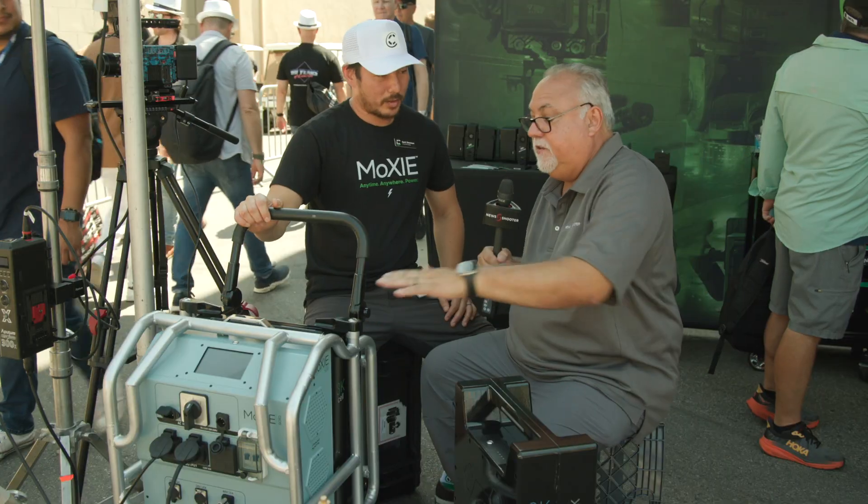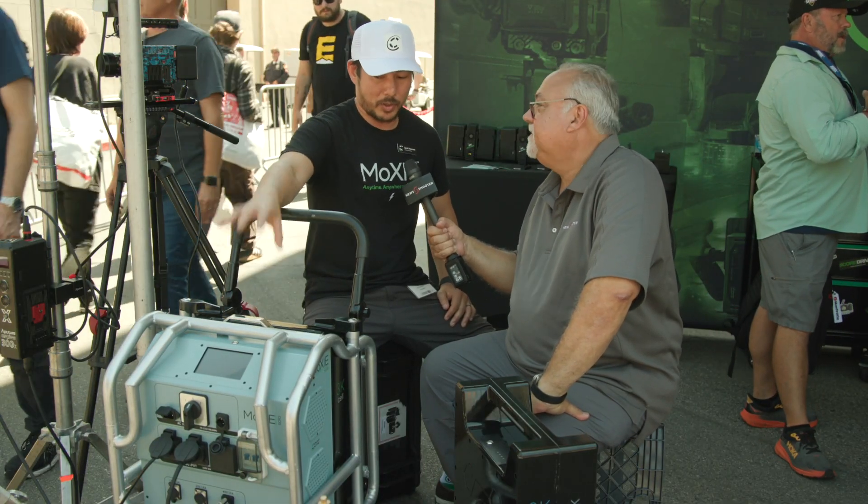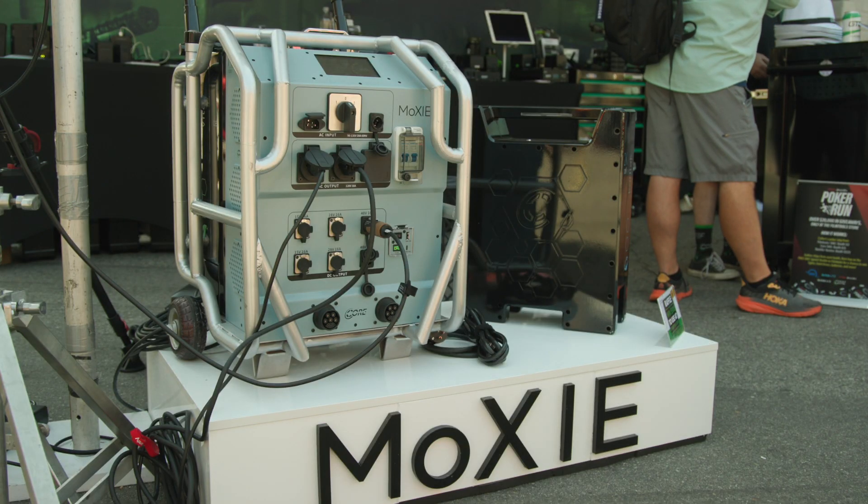As for retail price, all in it's coming in at about $8K, and that comes with the Moxie Solo, the roll cage, and the battery cell. That's awesome — really cool. Congratulations, and have a great show.